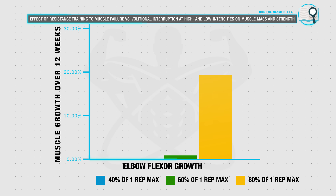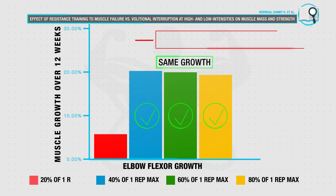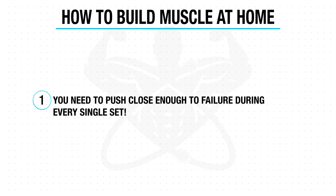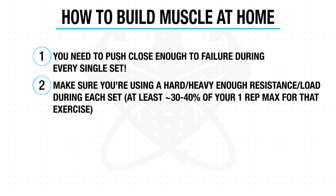Secondly, although research has shown that working with higher reps and lighter loads, like with your body weight for example, can lead to comparable growth as heavier weights in the gym, it seems that there is a low-end cutoff where if you train with resistance that is too light, then you won't be able to maximize growth. This cutoff seems to be right around 30 to 40% of your one rep max, meaning that during each of your sets you need to be working with a weight or resistance that is at least 30 to 40% of your one rep max.